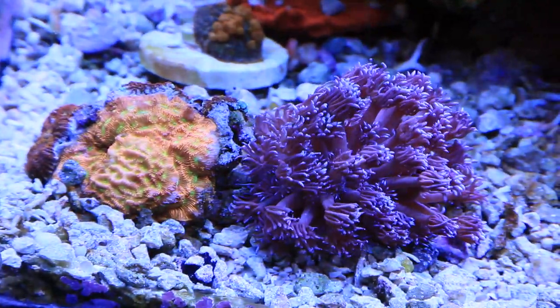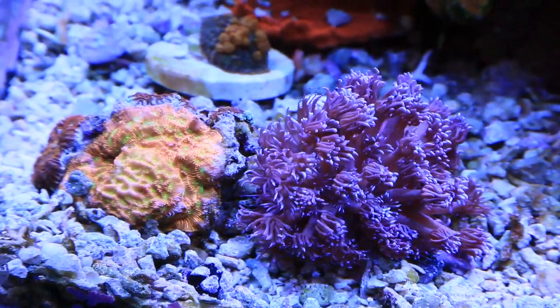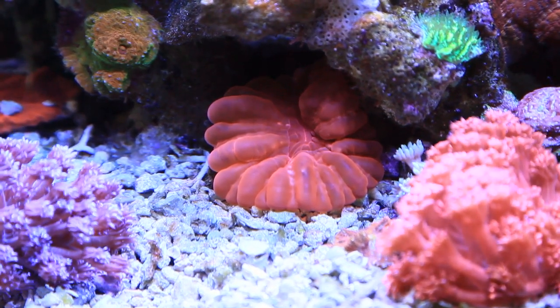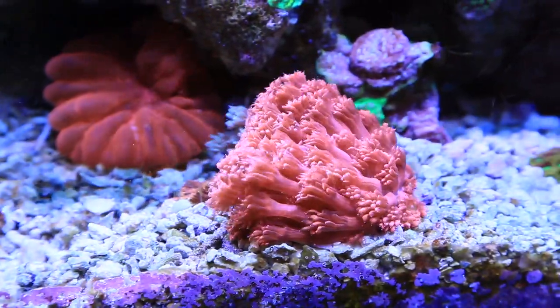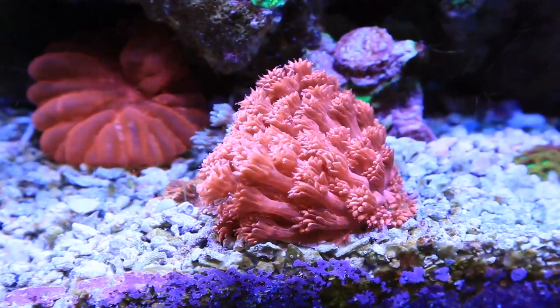Down lower in the corner we have this Jack O'Lantern Leptoseris and this Blue Ganapora. Both of them appreciate the lower flow of this area of the tank. The Sarcophyton in the back there is tucked under the cave, and right to the right of it is this Red Ganapora. This is one of my favorite corals in the tank — it's a very slow grower but it just does very well.